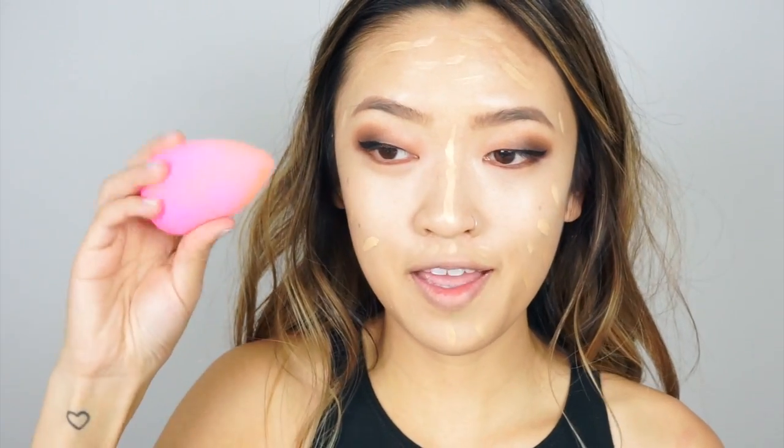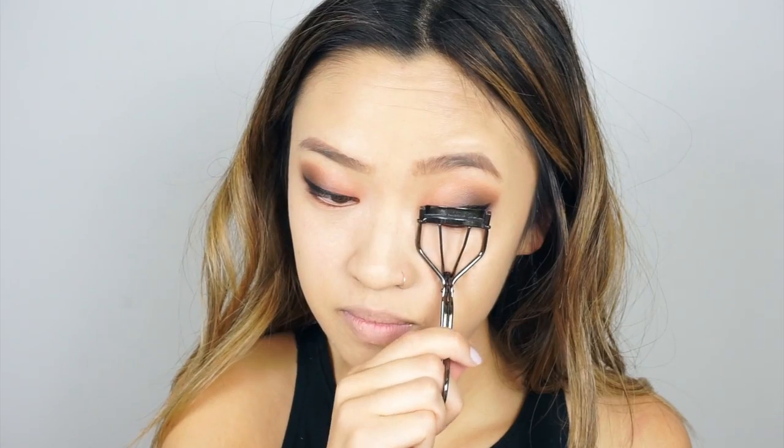I'm going to use my beauty blender to blend it all together. I'm going to powder with this Pony Effect Finishing Powder. I'm pretty sure the eyeliner is dry, so I'm just going to add on mascara and finish up the eye look — Maybelline Falsies Mascara.